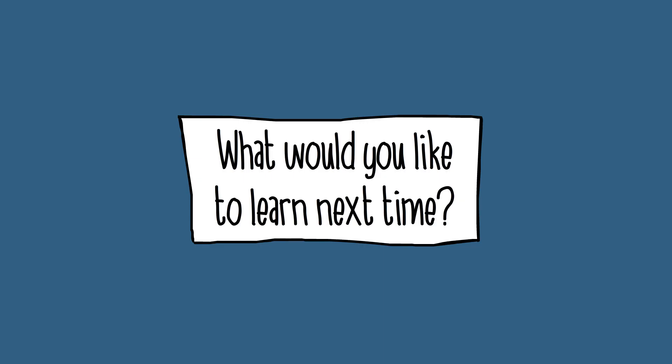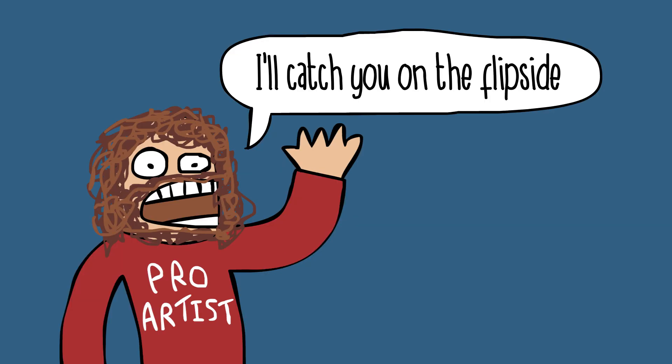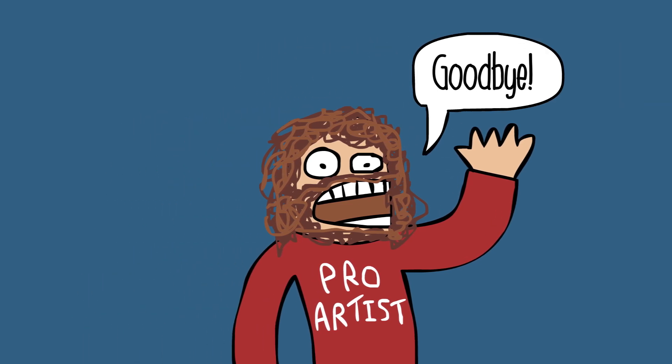Please leave a comment if there's anything that you are struggling to draw. And I, your senpai, will teach you. I'll catch you on the flip side. Thanks for watching. Goodbye.